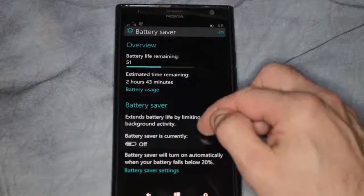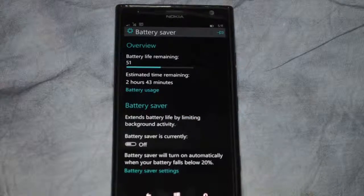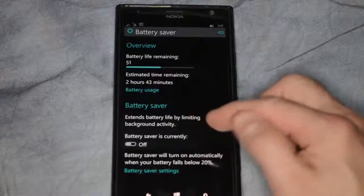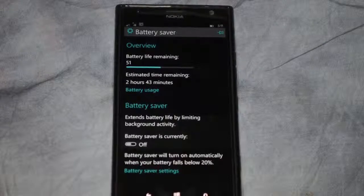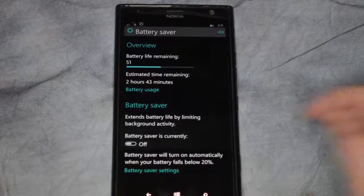Go down to the battery saver and we can see that the option here says it extends battery life by limiting background activity. We currently have the battery saver off, and mostly that's because of performance — when you turn it on it causes a performance issue because it turns a lot of things off and you have to wait for them to come on.